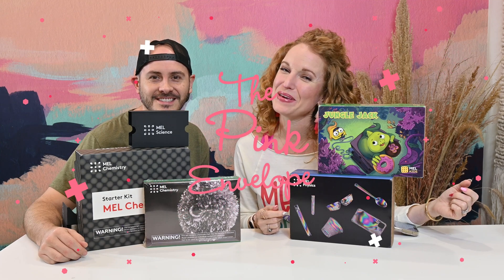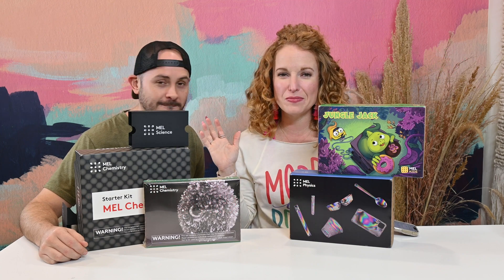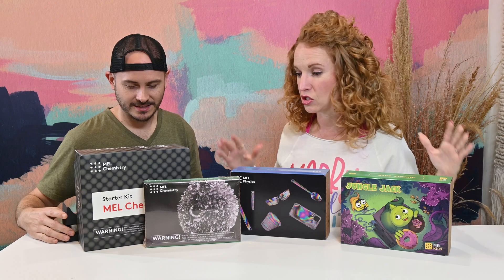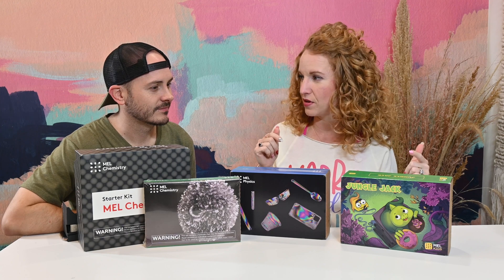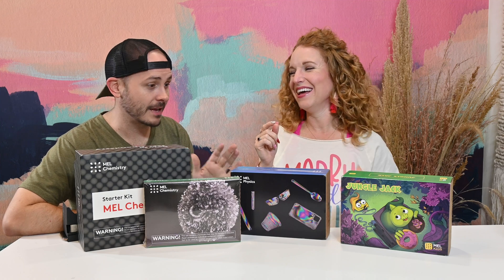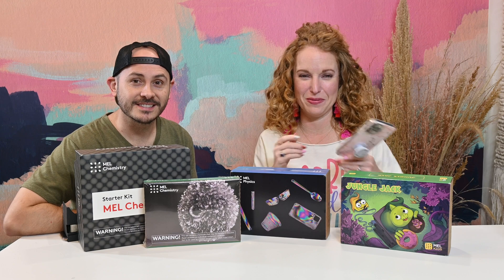Hey y'all! Welcome back to the Pink Envelope. I have Jonathan here with me today because I am unboxing a box that a few of you have asked for and I finally got my hands on a whole bunch of it. Mel Science! I brought Jonathan in because so much of this is right up his alley.